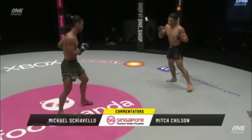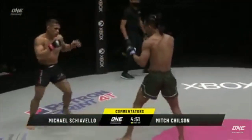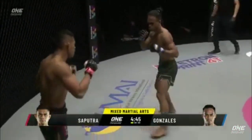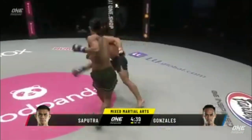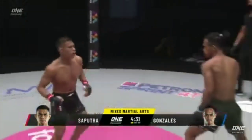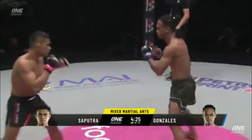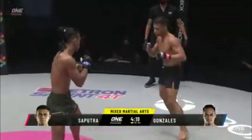Or will we see the multi-time Indonesian national wrestling champion Iko Rani Seputra take him down and maybe lock on that echo lock? On the outside early here, Iko Rani Seputra. Watch for the rear leg of Ramon Gonzalez. Good snappy right hand down the tube as Iko Rani tried to go in for a double leg. Looping left hand there from Iko. Gonzalez has the height and the reach — he'll need to use those long legs and those long arms.